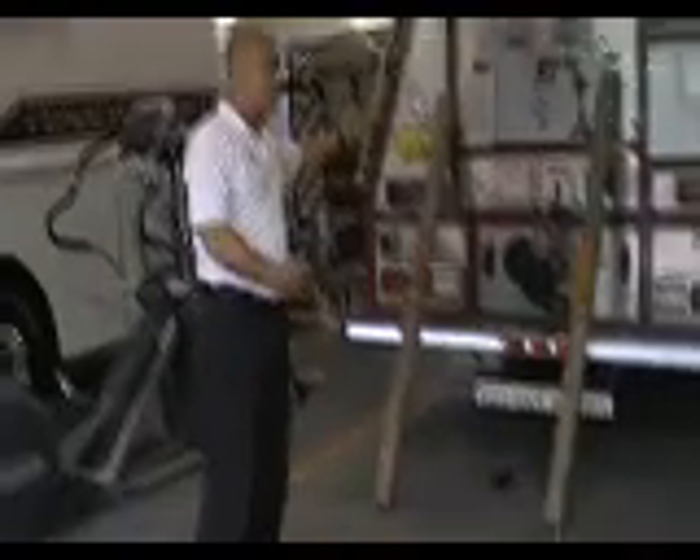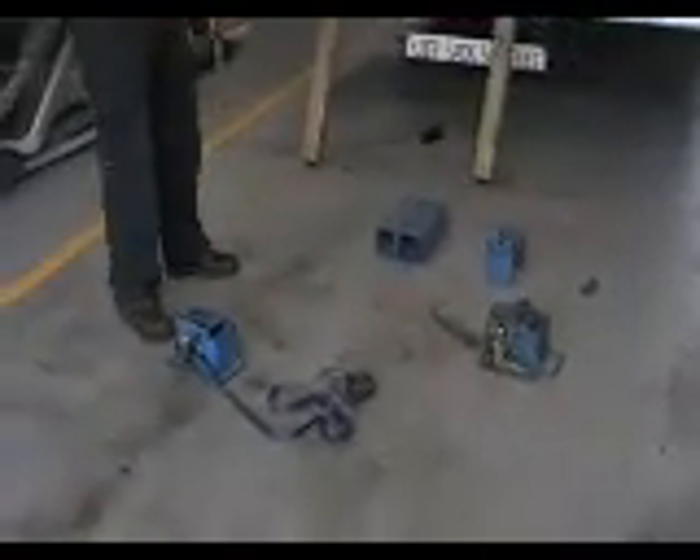We're going to talk about the components of the Z-MAG, and then we're going to pull it all together and actually put the Z-MAG together. We'll show you three things, including MISD capabilities with the Z-MAG.